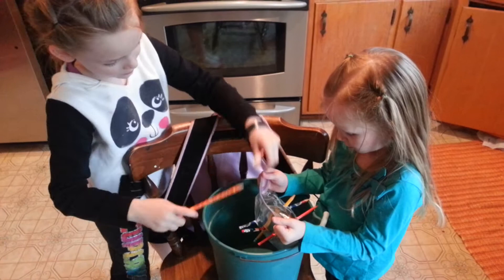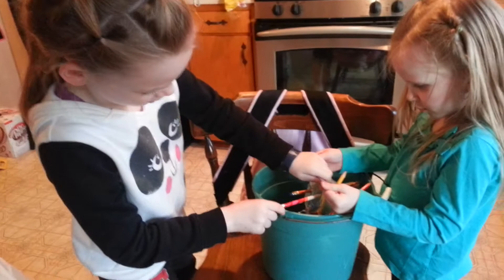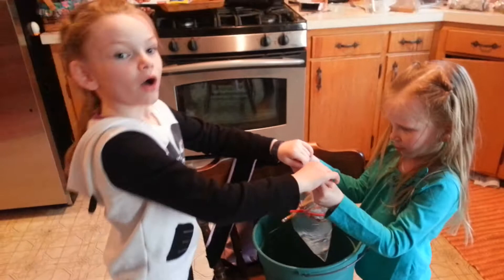My arms are going to get tired and I have to do this. This is so fun. You should try your own science experiment sometime.